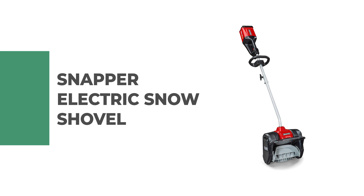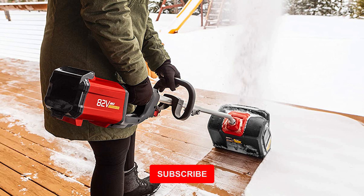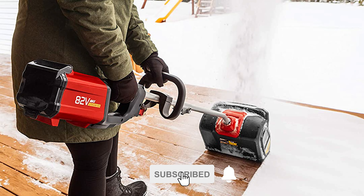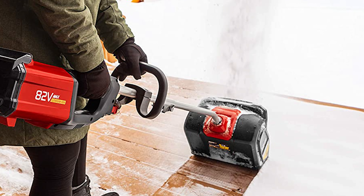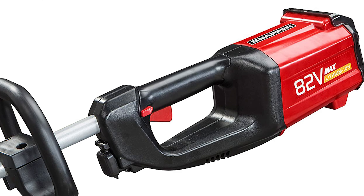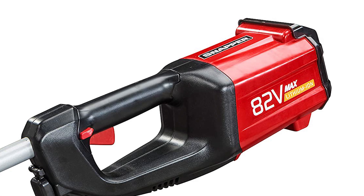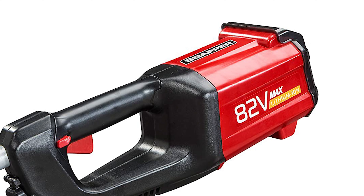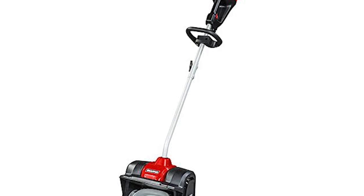Number 5: Snapper Electric Snow Shovel. This electric snow shovel is great for clearing away light to medium amounts of snow. It comes with an 82-volt lithium-ion 2.0 battery that provides the power needed to clear snow up to four inches deep. The electric motor is powered by Briggs and Stratton and has a 20-foot throwing distance so you can cover your entire driveway quickly and efficiently. It also features an ergonomic handle that makes it comfortable to use while wearing gloves or mittens.